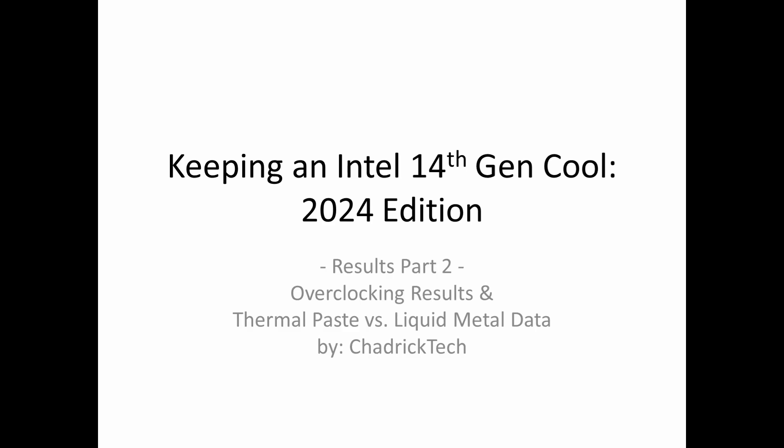Welcome back. Thank you for following along. I wanted to get the overclocking information out to everybody. I hope it's going to be a quicker video. There are a couple things I want to focus on: what are the basic overclocking results, and then to highlight thermal paste versus liquid metal data.